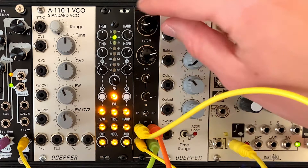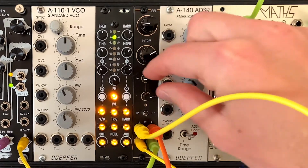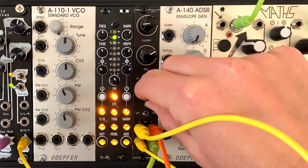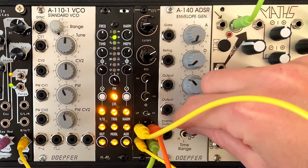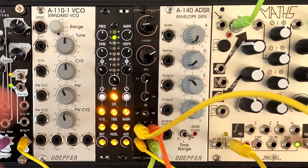Going through the features of the filter: you have the cutoff knob up here, you have resonance right here, and you have two CV inputs — which is really cool — both of which control the cutoff. You can attenuate both of those to control how much of the input is going through. Then you've got a low pass and a high pass switch, so it can switch from a low pass filter to a high pass filter.